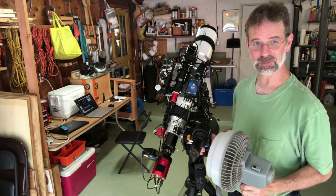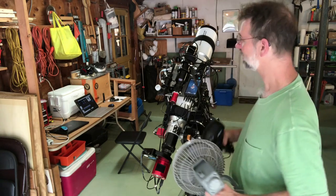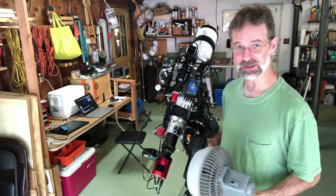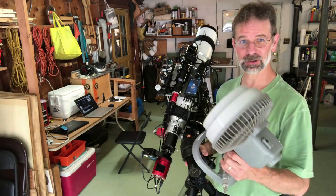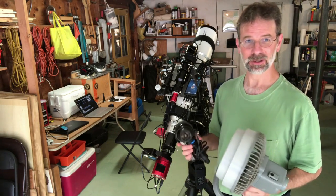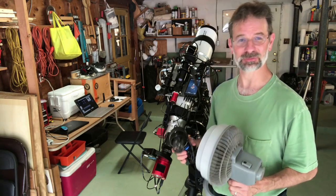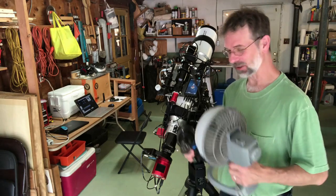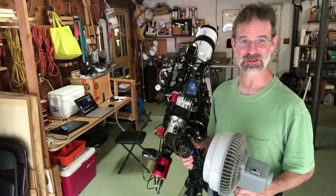Part of my new protocol for imaging is before I even cool the camera down or turn everything on, I'm going to make sure my entire telescope — including the area around the camera — is free of any condensation using my blow dryer or a fan. I know all you guys out west are probably laughing at me for having to deal with all this moisture back east, but whatever. Anyway, clear skies and I'll see you later.